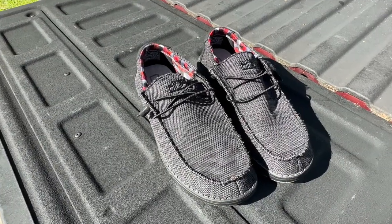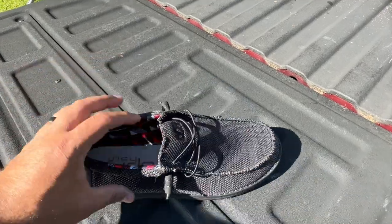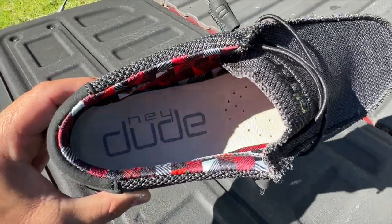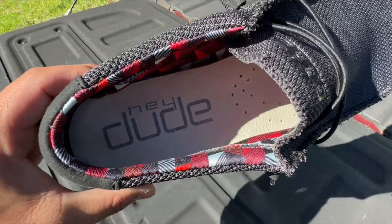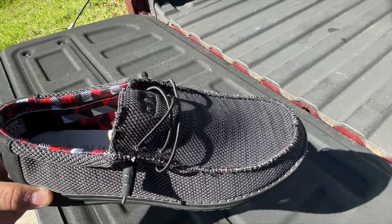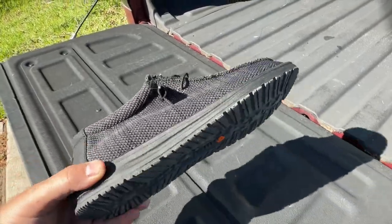I'm going to give you a quick look at this. Hey Dudes — I actually have lots of these, in three different sets. I love this thing. You can see a Dude inside there; this is a different color right here. I put the color on the screen for you, but they do sell them in different colors.